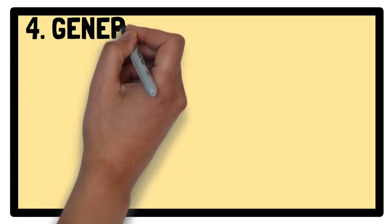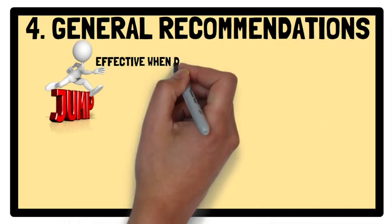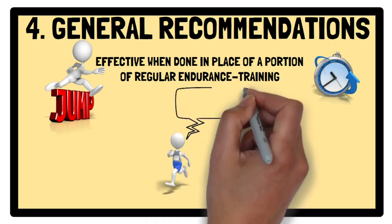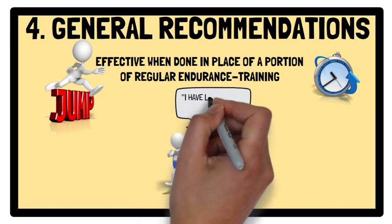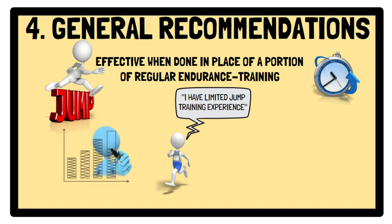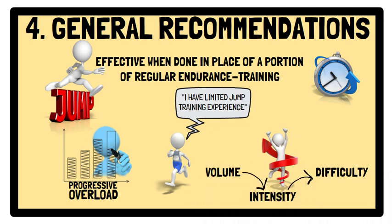Lastly, general recommendations. Interestingly, jump training can be effective even when done in place of a portion of regular endurance training, therefore negating the need for additional training time and reducing the risk of excessive loading. However, it should be noted that the runners in the majority of studies did not have extensive previous experience in jump training. Nevertheless, it is recommended that jump training programs follow a progressive approach to overload, where volume, intensity, and the difficulty of the drill are carefully considered.